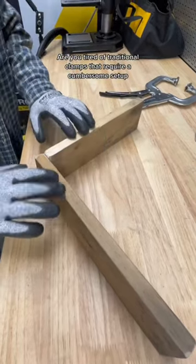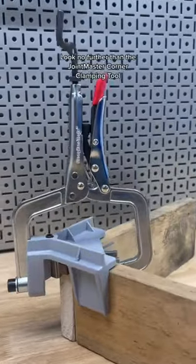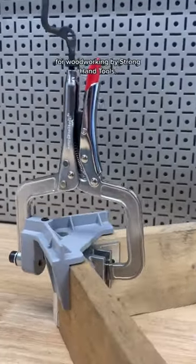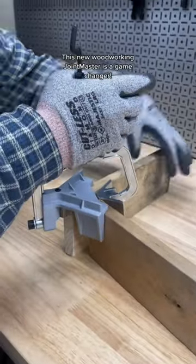Are you tired of traditional clamps that require a cumbersome setup and awkward angles? Look no further than the Joint Master Corner Clamping Tool for Woodworking by Strong Hand Tools. This new woodworking Joint Master is a game changer.